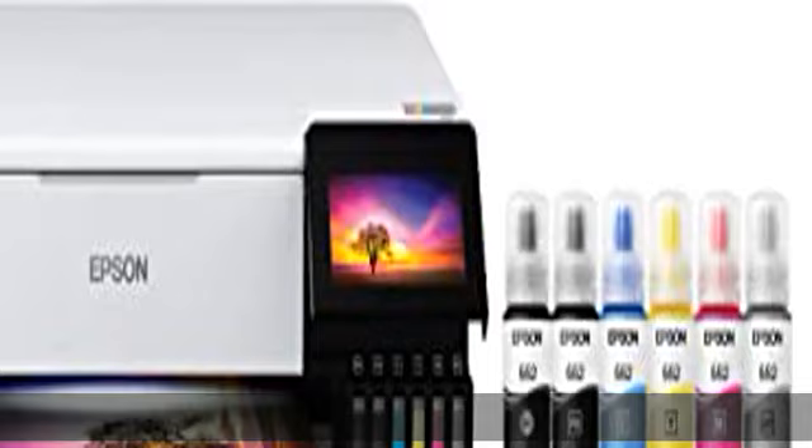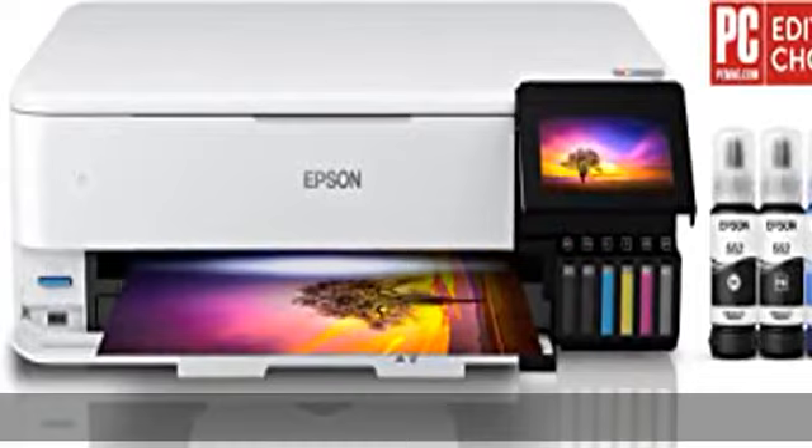Zero cartridge waste with high yield ink bottles — each replacement ink bottle set is equivalent to about 100 individual ink cartridges.